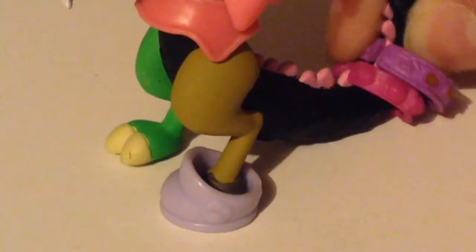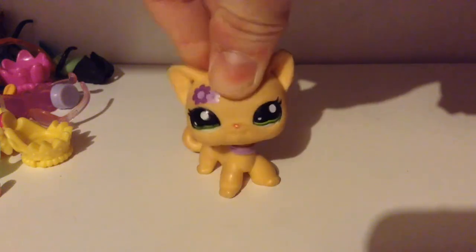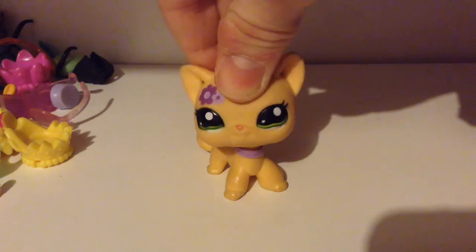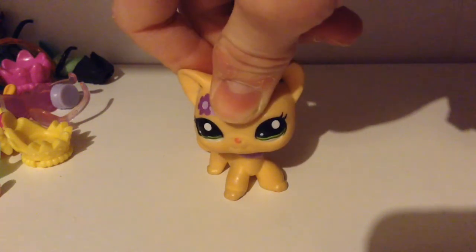He is rocking those shades. Such a pretty shoe. And just look at that flower on his chin. Is that a bikini? What beauty! For more tips, go to Harmony LPS channel. Bye!